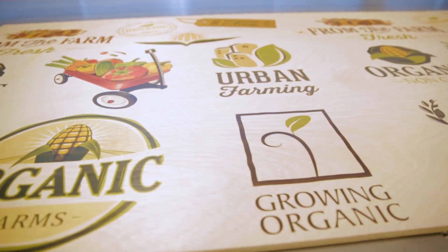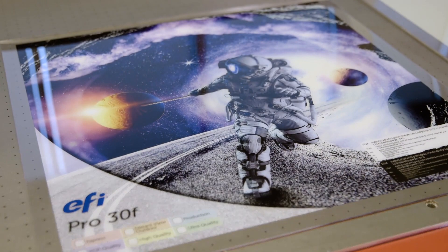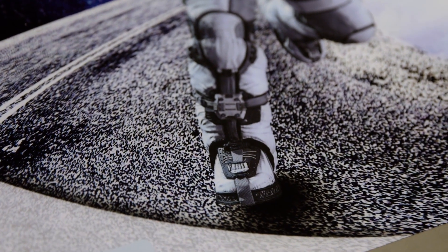More than just raw speed, the Pro 30F's 12 Ricoh Gen 5 print heads produce outstanding print quality, with true resolution 600 dpi and droplets as small as 7 picoliters.